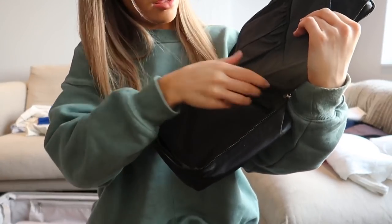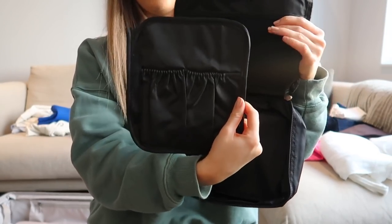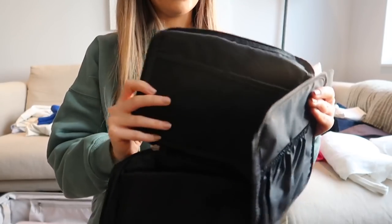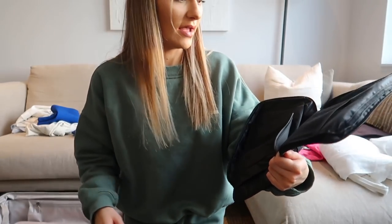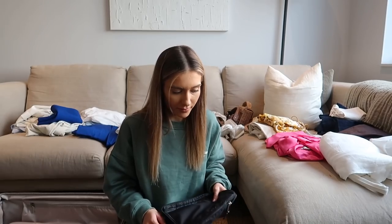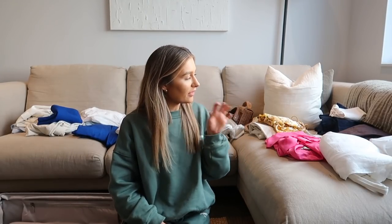There's also one that's kind of like a toiletry bag with a little section for makeup brushes and a zipped section. I might stick some toiletries in there although I do have a pretty good makeup bag already. I'm going to pack everything grouped by day outfits and night outfits, keeping everything from the same outfit together.